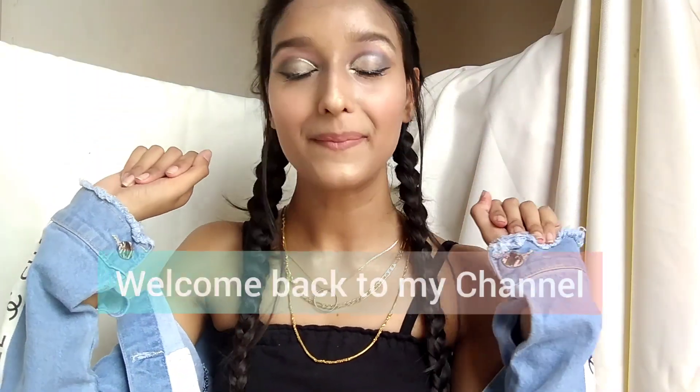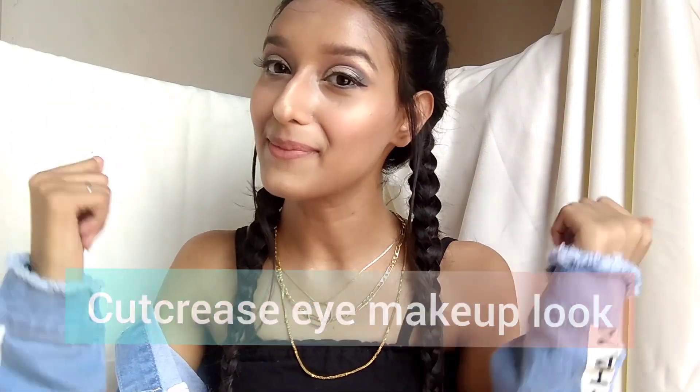Hi guys, welcome and welcome back to my channel. If you are new here, I am myself and I make videos about fashion, lifestyle, and makeup. Today I am doing this cut crease eye makeup look. I hope you enjoy this video.